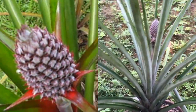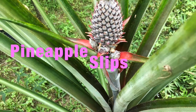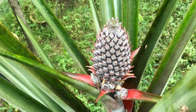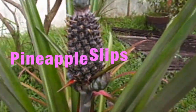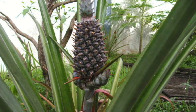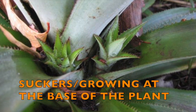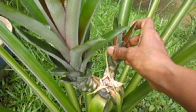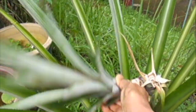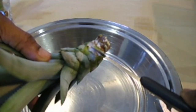Pineapples reproduce by growing suckers and slips. Slips are tiny plantlets that grow at the base of the fruit or the fruit's top. Not all pineapple varieties produce slips. Slips develop at the expense of the fruit — leaving the slips on will produce smaller fruit. Suckers or pups are little plantlets that grow from the base of the mother plant. After harvesting the fruit, the slips are easily snapped off from the plant, and each in turn, when grown, produces another fruit.